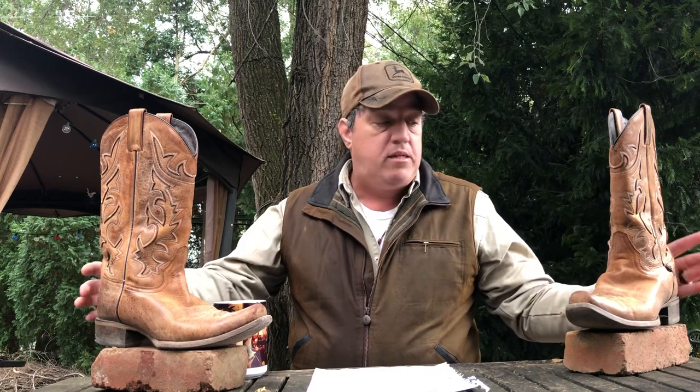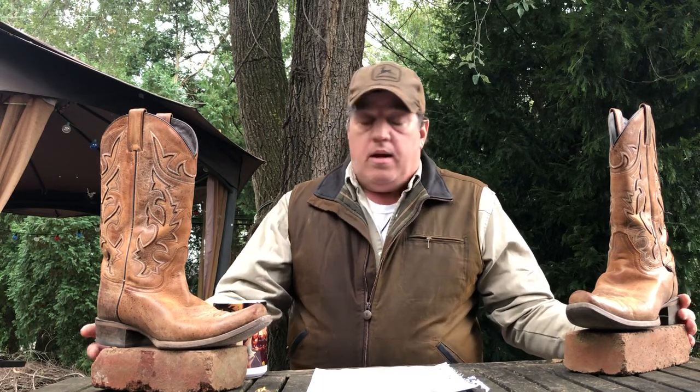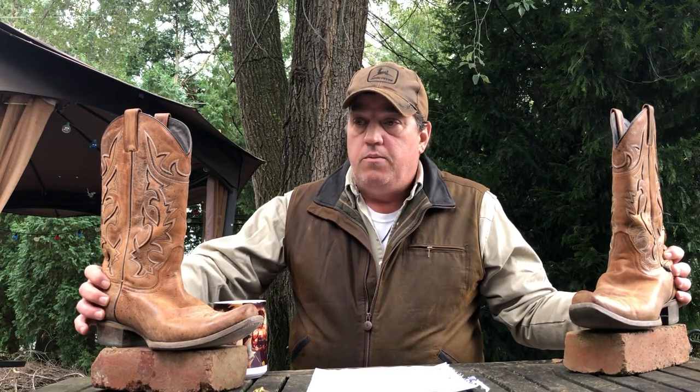The MSRP on these is about $280. I gotta tell you, this is bittersweet — I bought these not that long ago hoping a size nine and a half D would fit, but they don't. They're too tight. Some boot companies you have to order a full size down. I was praying these were the ones, but just a little too tight for me. So if you are a size nine and a half D and want to win these, the contest is simple.